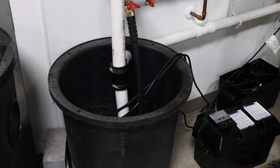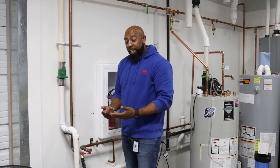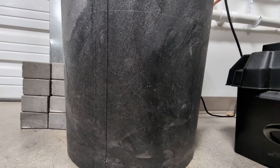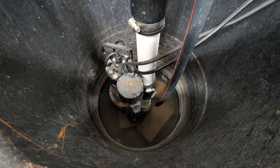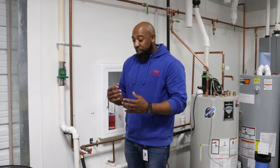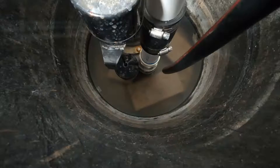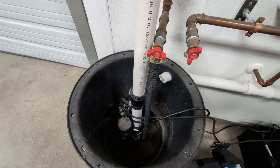The cover is very important on the sump pump pit for two reasons. Number one, if you have small animals or children, they can easily fall into the pit — sump pump basins are typically around 24 to 36 inches deep, which is not good for small children or animals. The second reason is to keep debris out of the pit. Sump pumps have a very small opening through which they take in and expel water, and any debris that falls in could potentially clog the pump, causing it to overheat and malfunction.